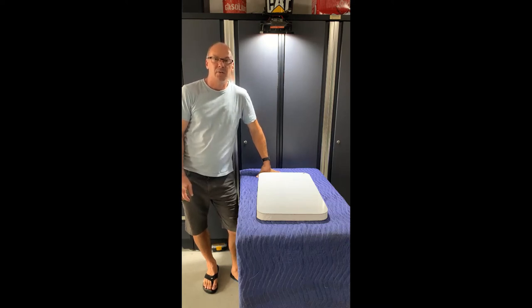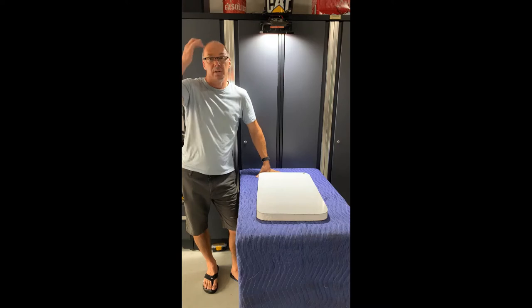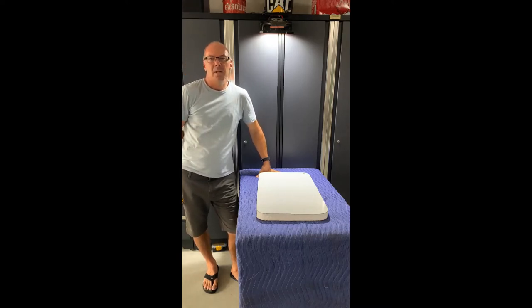Hi there, welcome back to my channel, thanks for watching and thank you for all those new subscribers. I have a 2017 Wells Cargo enclosed trailer, it's a 7x12 with the extra 10 height, and it came with an RV door already previously installed with no window in it.